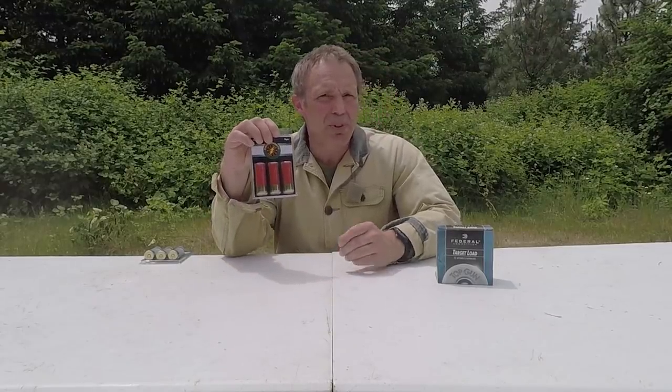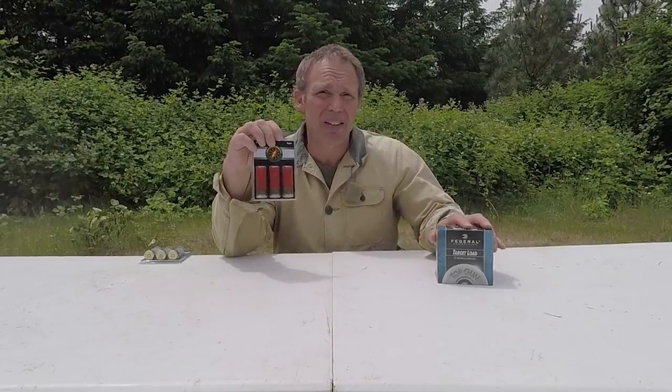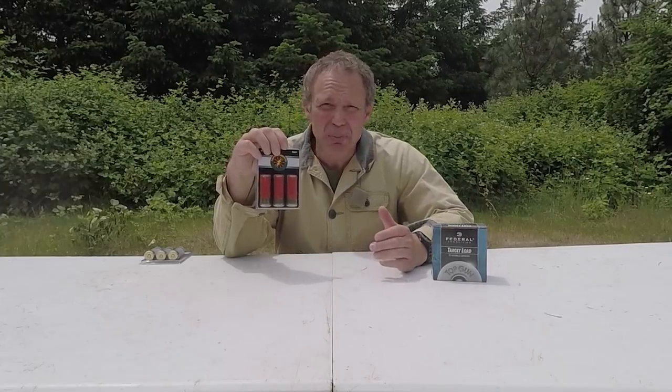Specialty ammunition quite often comes in a package of three rounds, and quite often three rounds of this has a higher price tag than 25 rounds of more conventional shotgun ammo, and it comes in a wide variety.